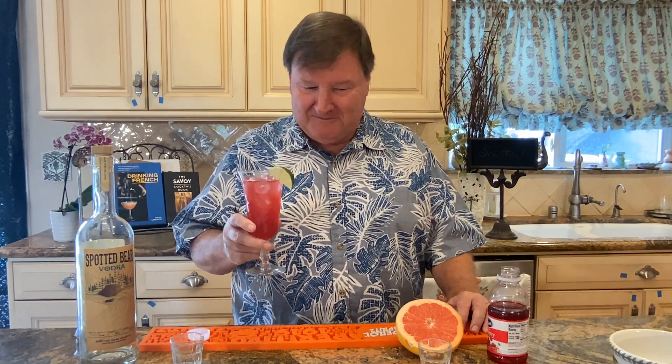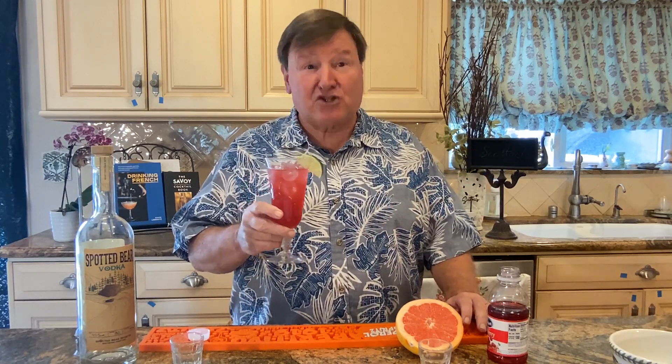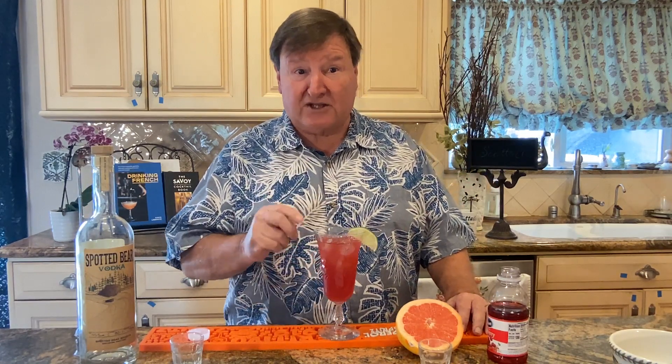I'm ready to taste it. Cheers. Yes! As cool as a sea breeze. It's refreshing, it's thirst-quenching, tasty, easy to make. It's going to be a favorite for your summer. Make sure you get the ingredients and make this.